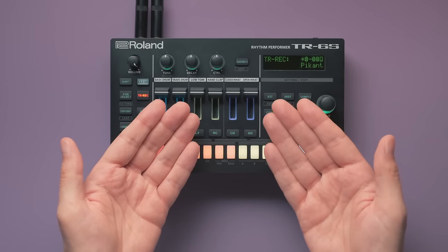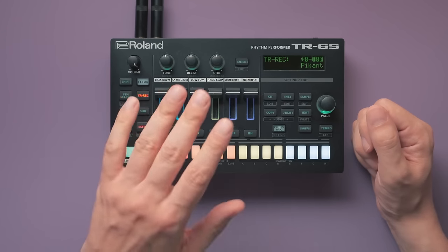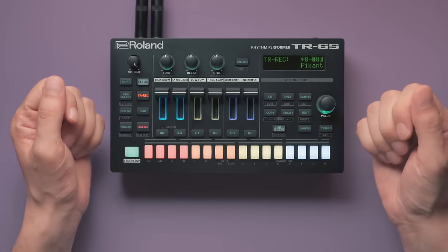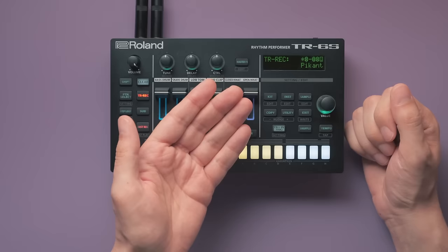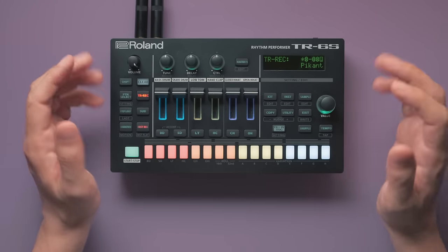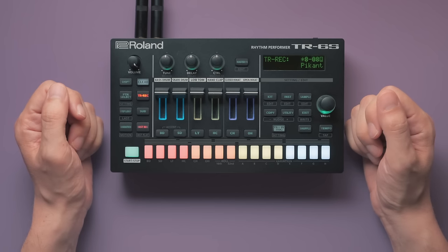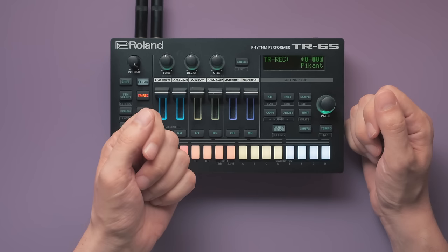This is the Roland TR6S drum machine. You've probably already seen it in a few of our videos. What makes this review special is that it is based on more than one year of extensive use. We'll talk about everything — the good, the bad and the things that should be improved, pointing out important details that might not be immediately clear from hype reviews or from reading the manual. I bought this with my own money, so here's my unbiased and honest review.